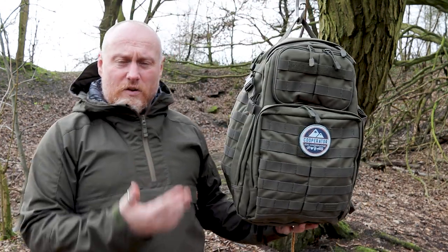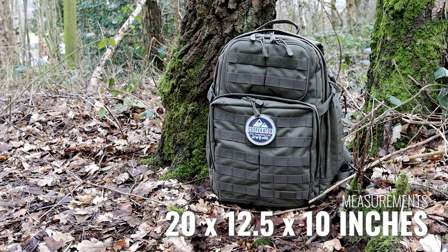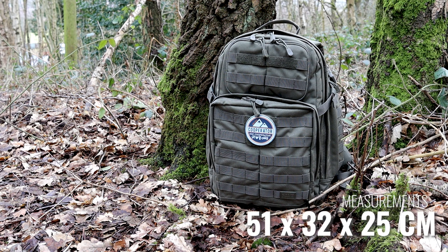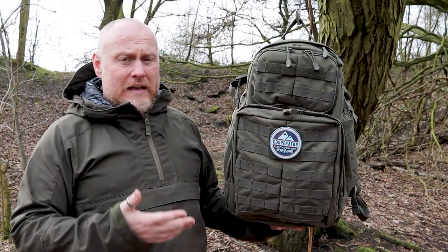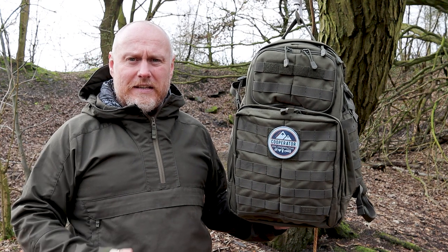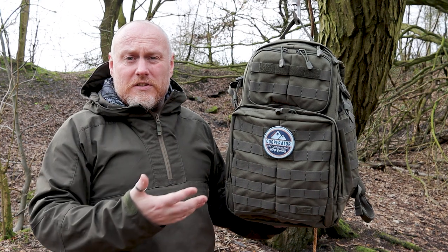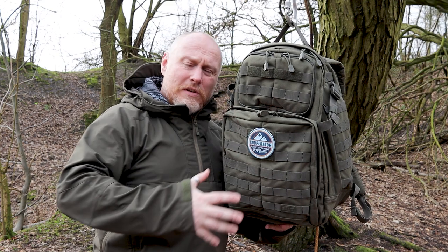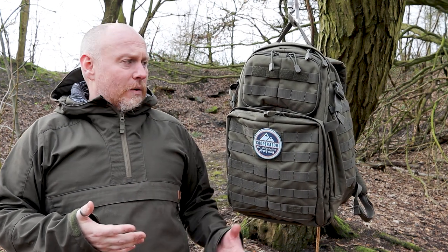Just to point out: the Rush 12 isn't a 12-litre pack and the Rush 24 isn't a 24-litre pack. The 24 refers to the allotted time — so whether you're in the military or just out backpacking or day packing, you should be able to fit enough in here for 24 hours. The actual capacity is 37 litres. This makes it one of the better crossover packs — you can use it as your daily carry or EDC during the week, and at the weekend take out that gear and go for a good walk.